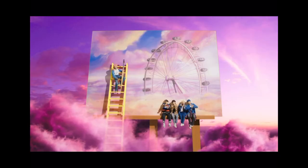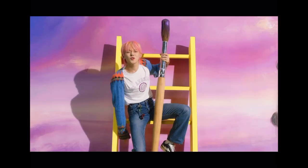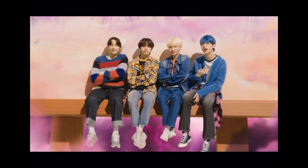Hopefully it looks good. The clouds are because of the gorgeousness that is the Blue Hour music video — you know, it's sunset, golden hour.